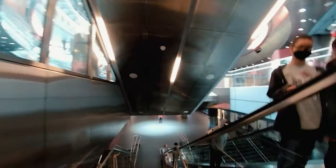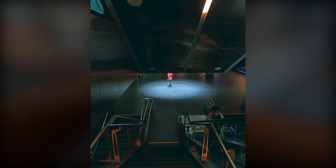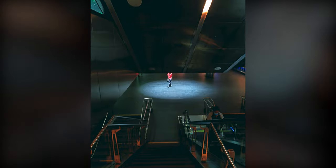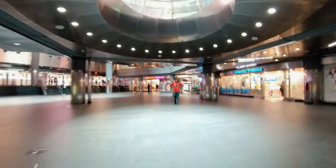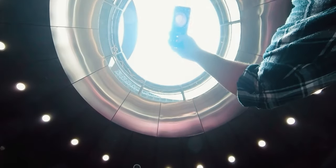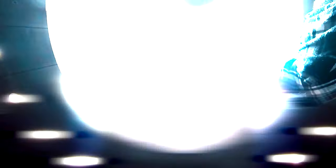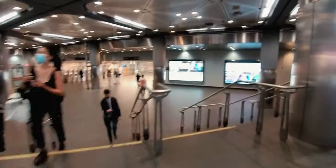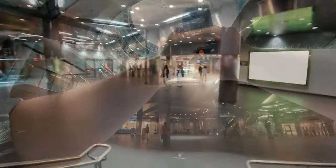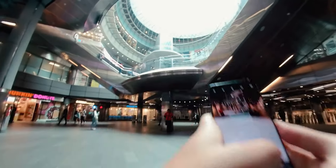I walked down the stairs and noticed another pool of light concentrated on the floor. There was someone standing right in the middle of it, so I quickly pulled out my phone. Although the light and dark contrast was interesting, it looked much better in my mind and the final image wasn't nearly as cool. At the bottom of the steps I walked into the pool of light to photograph this UFO-looking window, using the wide angle lens to capture the entire view. This shot has such a unique perspective and I definitely would have missed it if I had just kept walking.